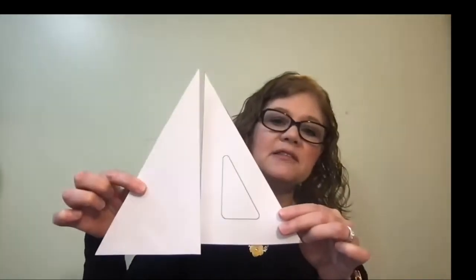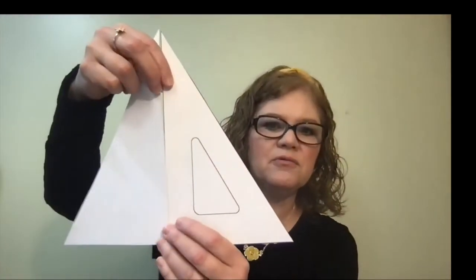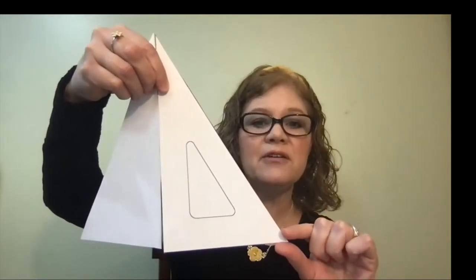The third paragraph under this section has your child put two 30-60 triangles together to build an equilateral triangle. Before doing that, make sure your child remembers what an equilateral triangle is — it has equal sides and equal angles. Once they've put the triangles together, ask what each of the angles are. Two of the 60-degree angles are already built into the triangle. The top angle has a combination of two 30-degree angles put together, forming a 60-degree angle.